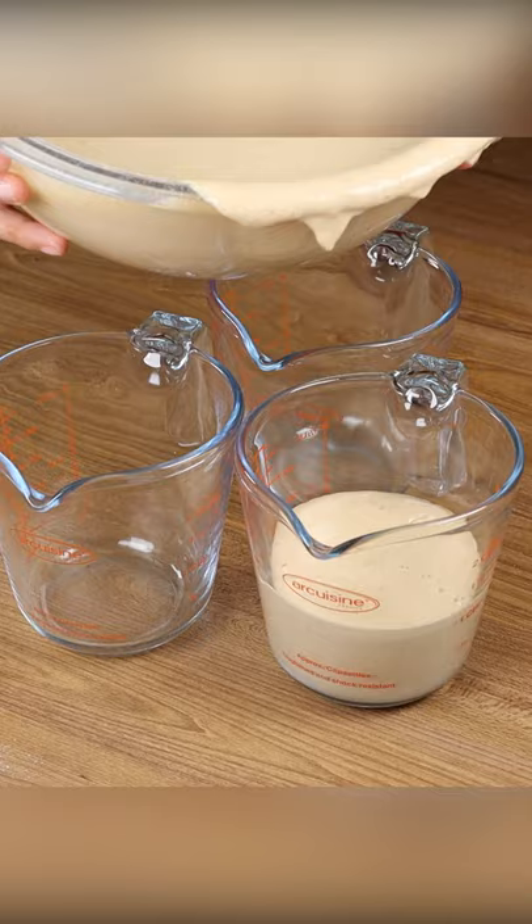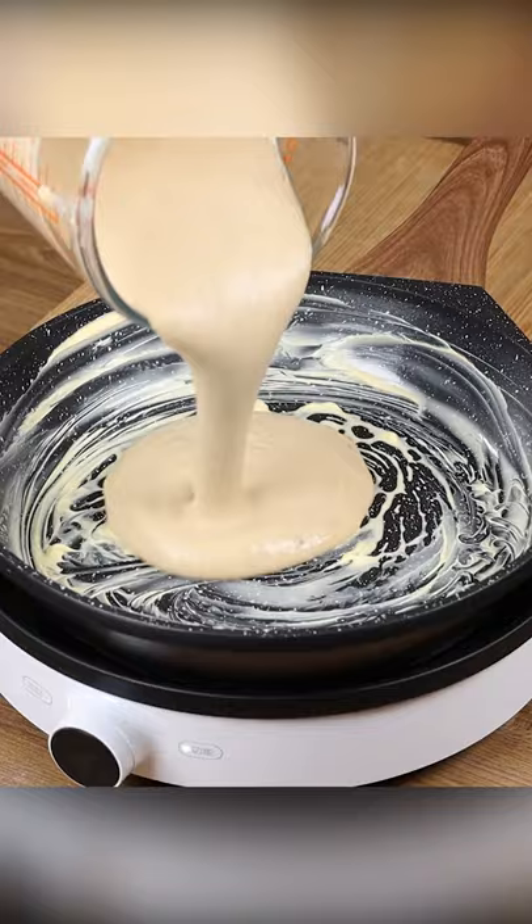Grease a frying pan with butter and when it melts, put our dough in it. Cover it and let it cook for 10 minutes on low heat so it doesn't burn the bottom.